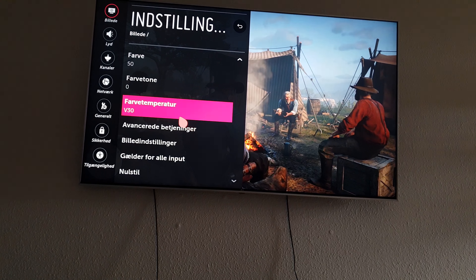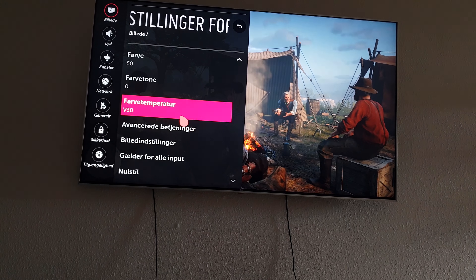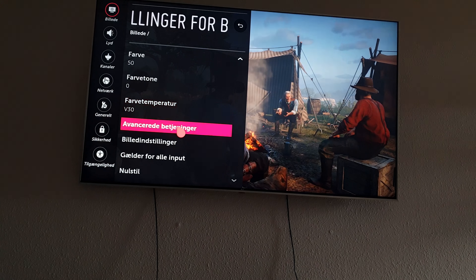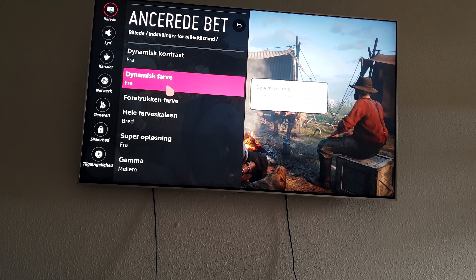Don't go cold — it's just going to be way too blue. It might look more appealing to the eyes but it really doesn't look that realistic. Dynamic contrast is off, dynamic color off.